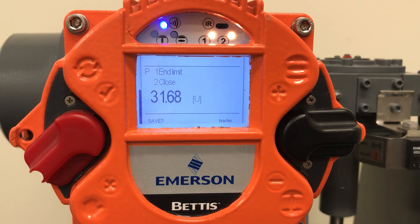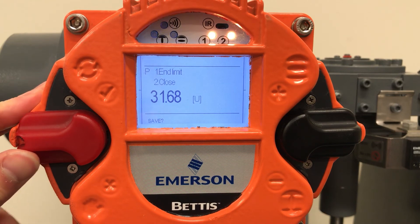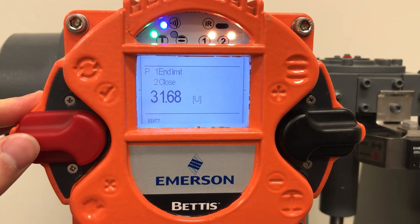Once we're in the closed position, flip the red selector switch back to the neutral position and then tap the red switch up to confirm the setting. You can see it changed to edit and L1 and L2 blinked green for confirmation.